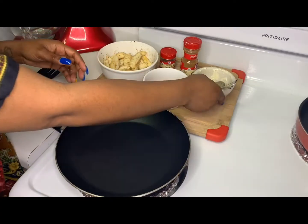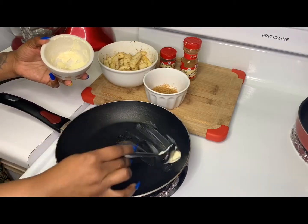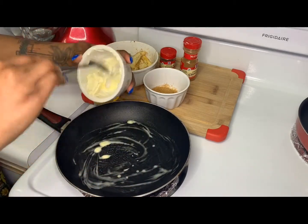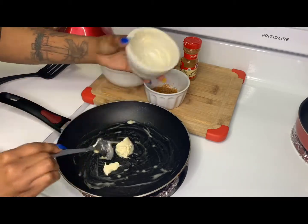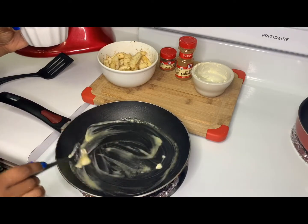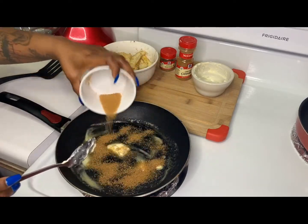The ingredients and measurements will definitely be in the description below, so make sure you go ahead and check that out. Right here I'll just make sure my pan was nicely heated before I add my butter, and then after my butter is nicely melted I'm going to add my brown sugar and get that caramelized. I seasoned my apples with some cinnamon and some nutmeg.